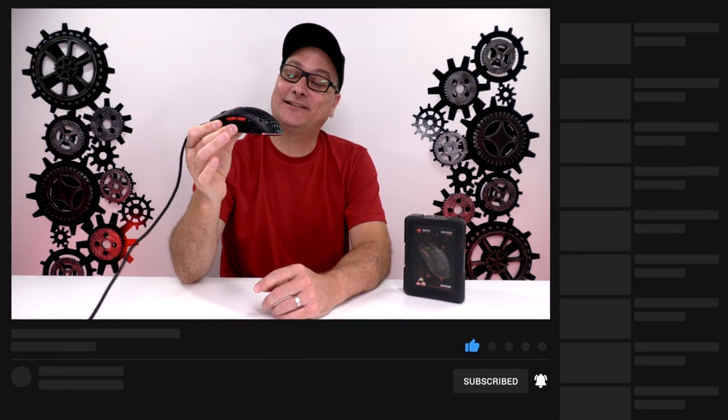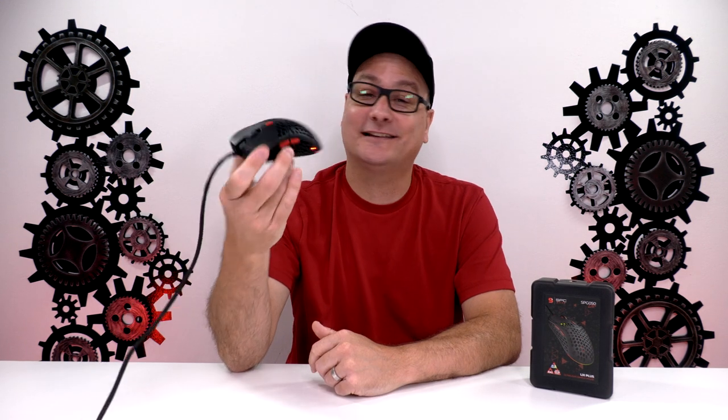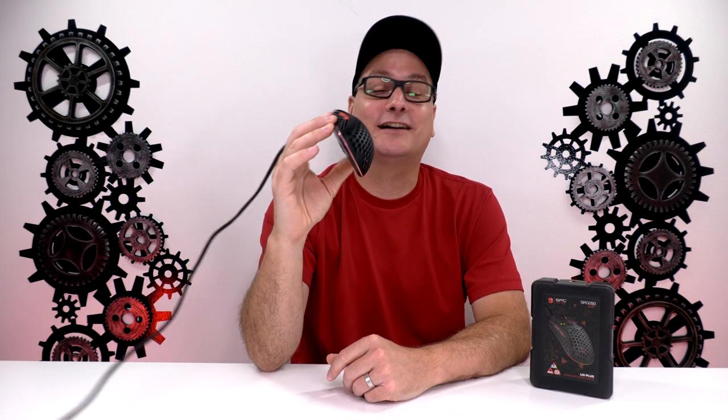So all in all, my opinion on the SPC Lix Plus gaming mouse: this thing is a stinking gem. Hands down, this mouse is awesome. If you're overseas and you can scoop this up, definitely do it. I really hope they bring this to the States. Online it's coming in around 45 euros, which is right around 50 US dollars. If they bring it to the States it would probably cost more due to import taxes, but I'd even recommend this thing at 60 or 65 bucks.